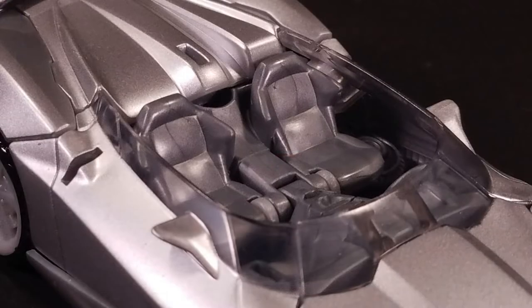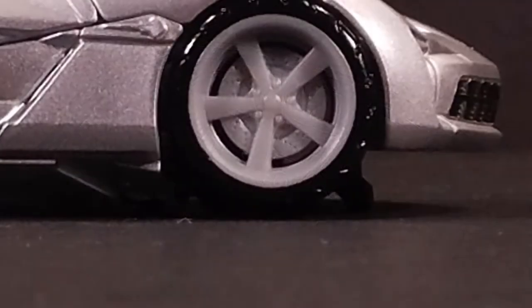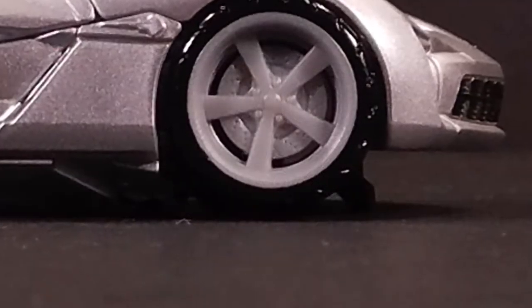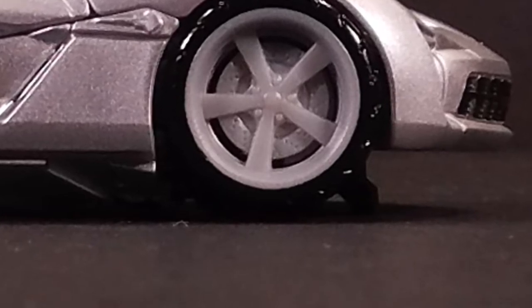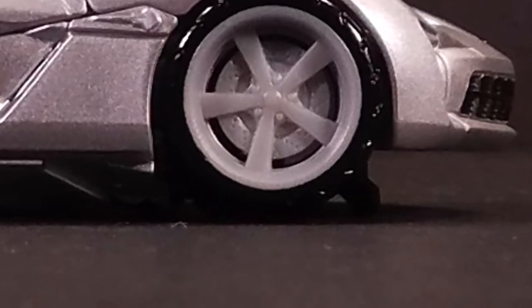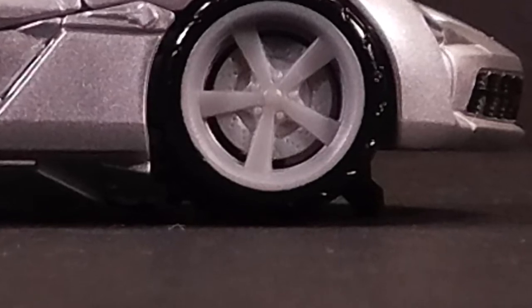Since Sideswipe is a convertible, there exists a sculpted interior with seats, a steering wheel, and a center console. Obviously the robot thighs get in the way of there being any sort of legroom, but it's still very cool to see. One problem you may have with this vehicle mode is that there is a dearth of clearance underneath the car, meaning it's a tough time getting this thing to roll. Honestly though, how many of us are going to roll it around on our desks? Let's transform this thing.